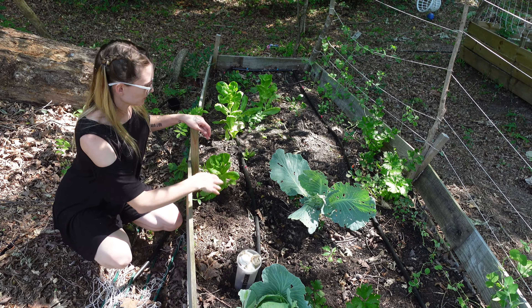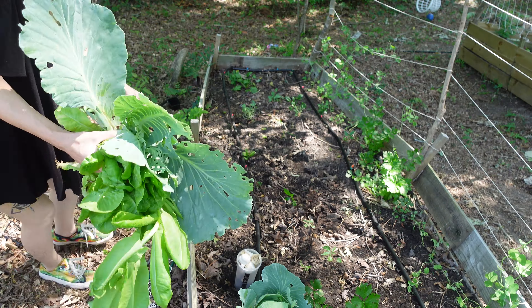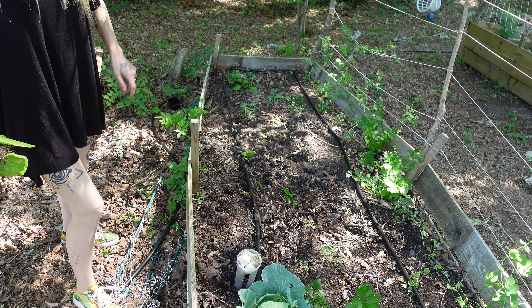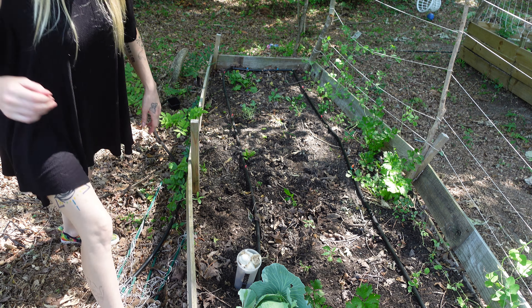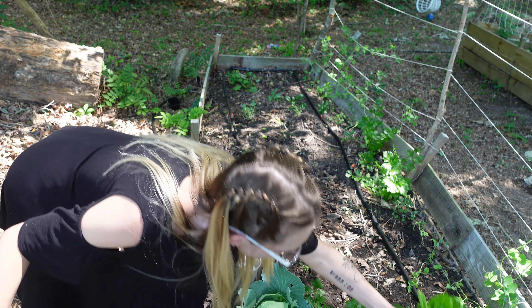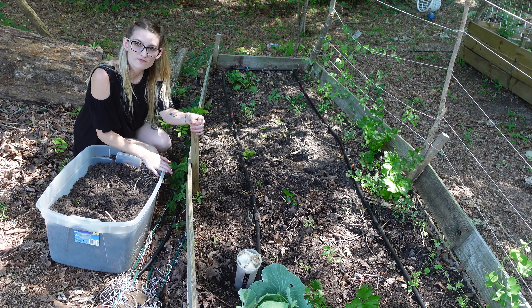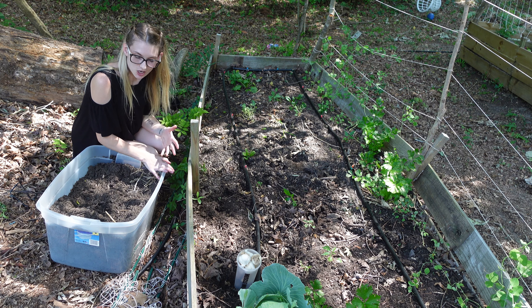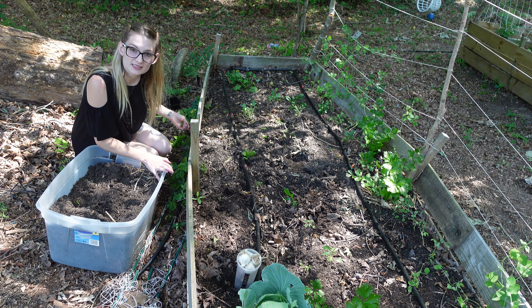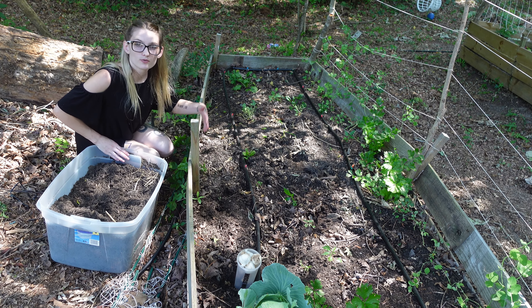But first what I need to do is clean out this bed. Right here I have a bucket of black cow manure mixed with aged compost and manure — bagged manures that I got at Lowe's. Since I just pulled things out of this bed, I now need to amend the soil and add back in some nutrients. The goal is to feed the soil, which will feed the plants.